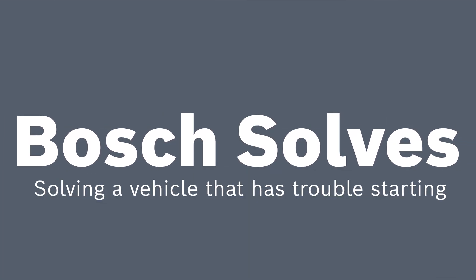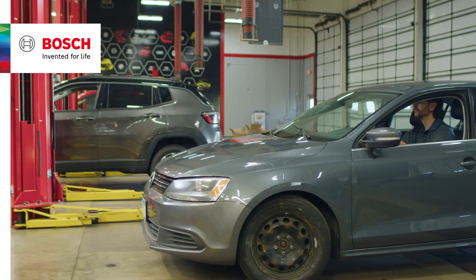Welcome to another edition of Bosch Solves. Today we have a vehicle that's been having some trouble starting.